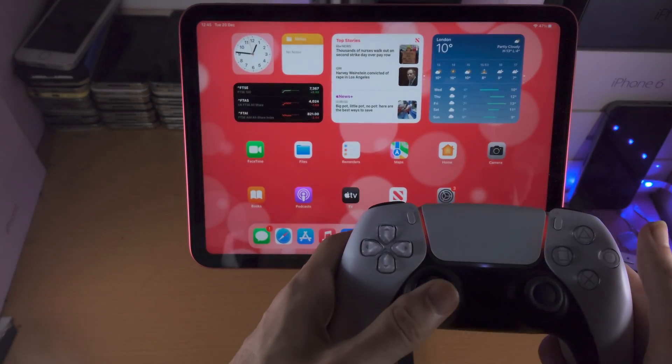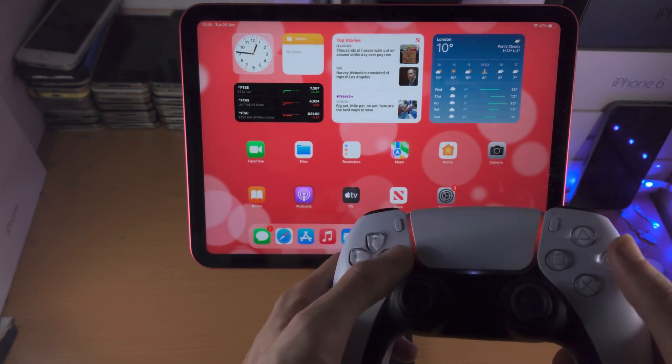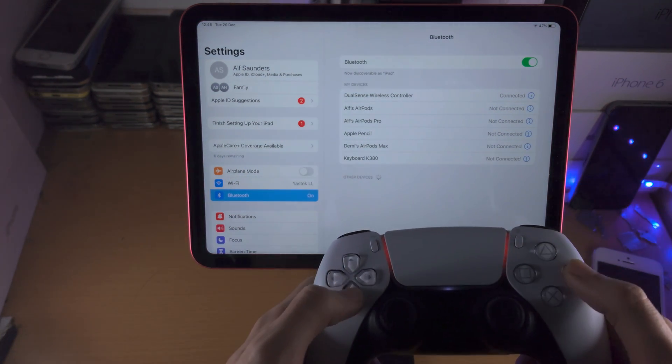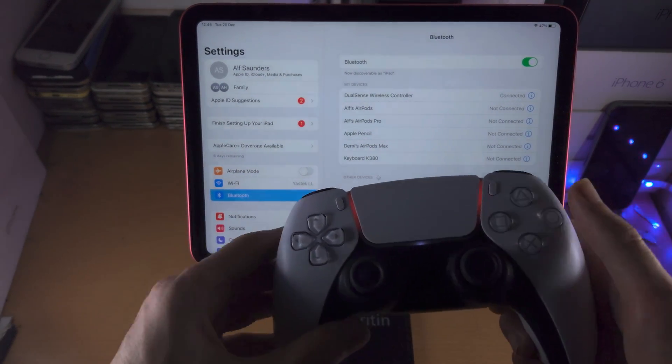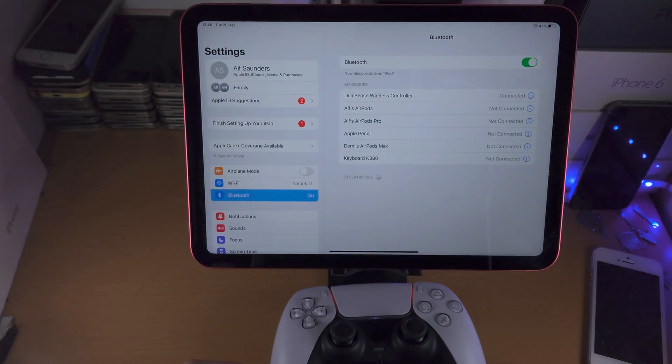When you are connected, you can control the operating system. You can see I'm using the D-pad, and if I click the X button I'm opening up apps — that only really works on the home screen. Some games will also support the controller, but keep in mind not all games will support it.